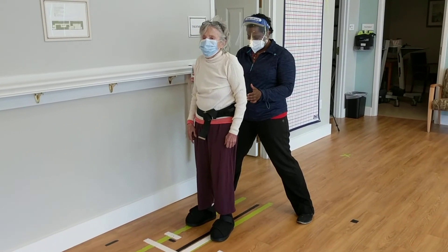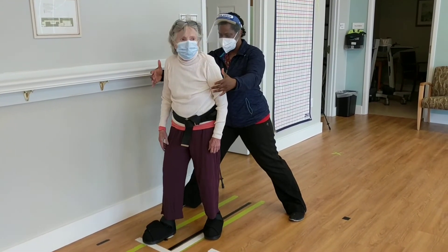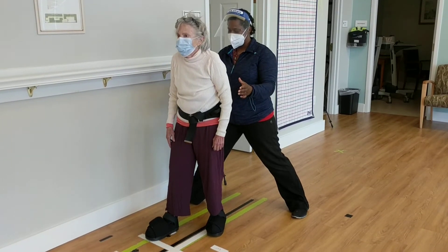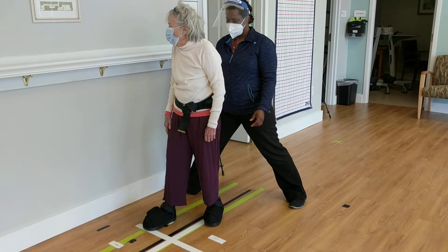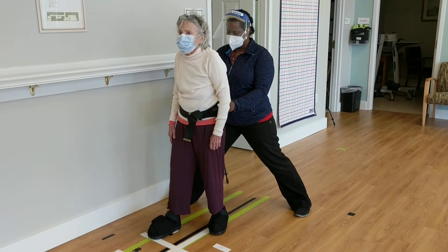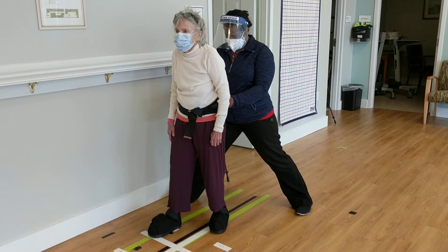Can you do that same thing with the right foot? Step forward. Hold it. Good. And then turn your head to the right. Good. Very good. Hold it right there. Look straight ahead for me. I want you to hold it right there. Don't let me move you. Very good.